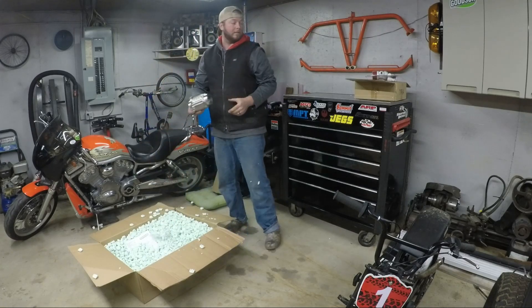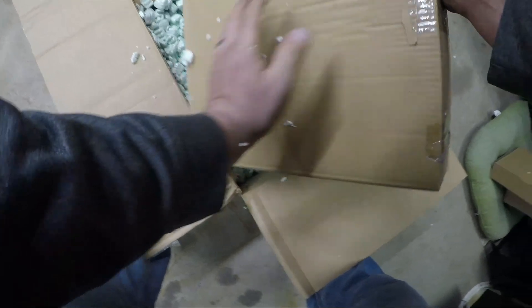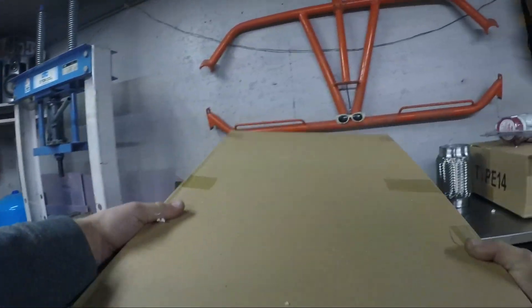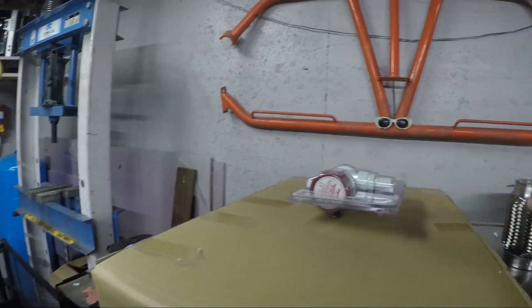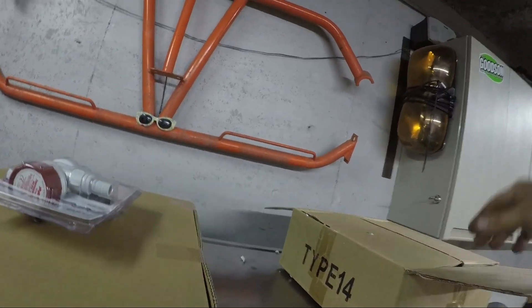Then we're going to show you how I plan to mock up and put these on the car. Oh gross, I seriously hate these packing peanuts — these are the worst — but these are kind of fragile parts so I'd rather have it that way. First things first: we got a six-inch piece of stainless flex pipe that'll be in our exhaust system going to our turbo.